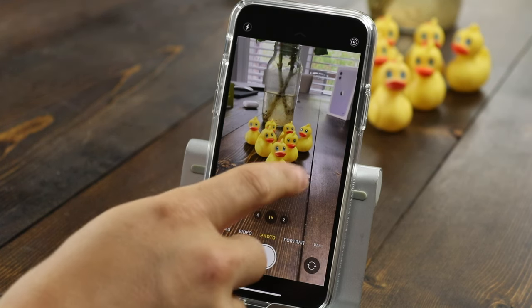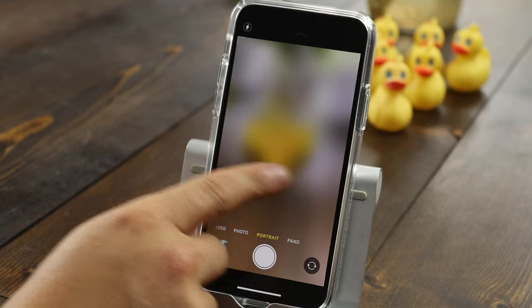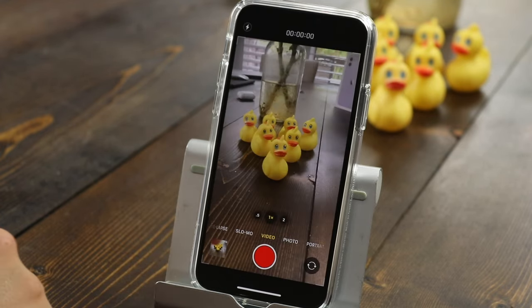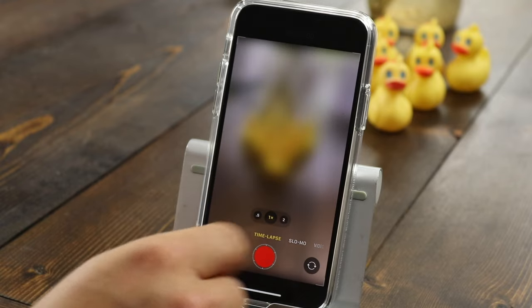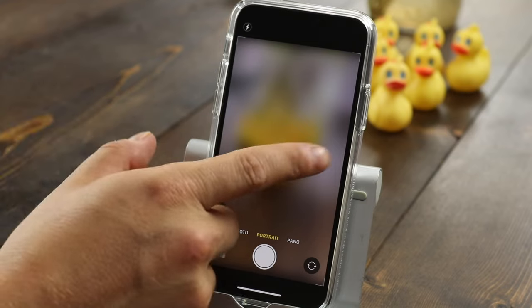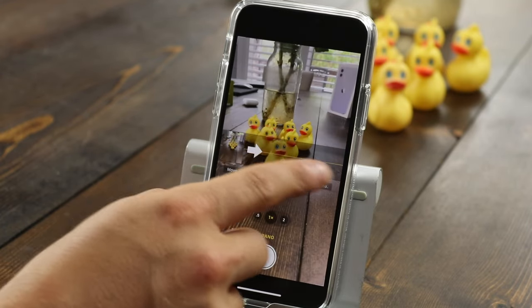Navigating the camera modes: if we swipe to the left we have our photo options. Swiping to the right gives us video options, and we have time-lapse, slow-mo, video, regular photos, portrait mode, and panoramic photos.